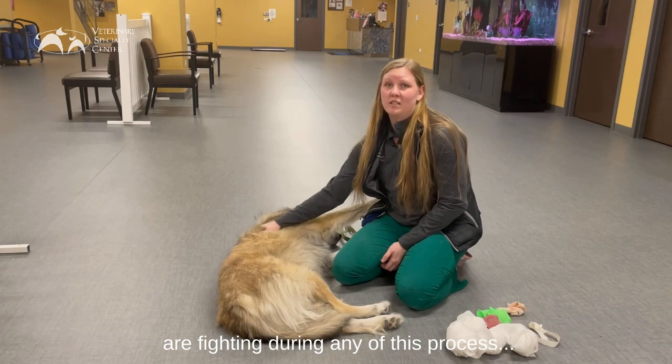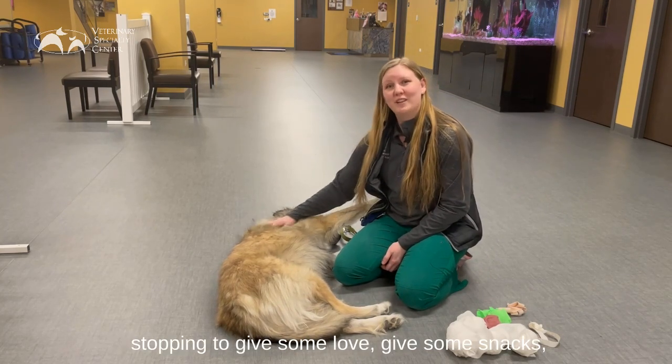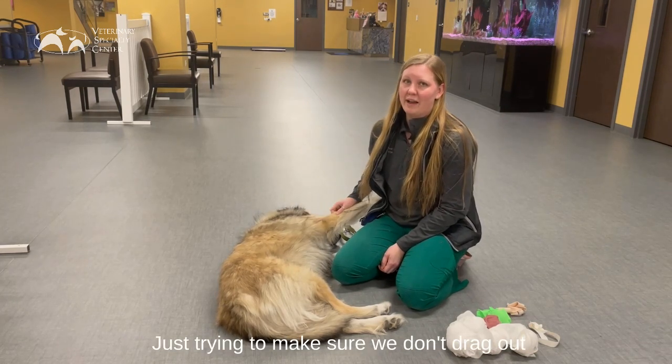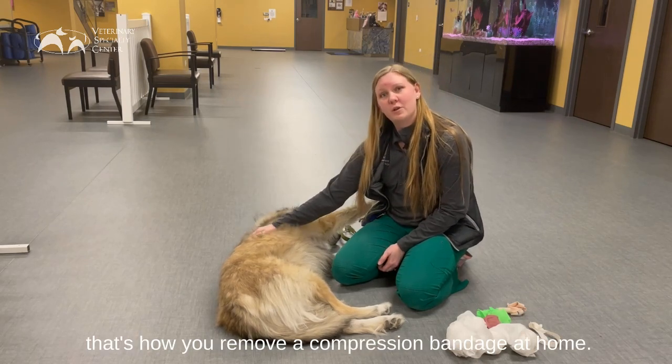If they are fighting or uncomfortable during any of this process, stop to give some love, give some snacks, give them some attention — giving them a little bit of a break is always encouraged. Just try to make sure we don't drag out the process so they don't get too stressed overall. That is how we remove a compression bandage at home.